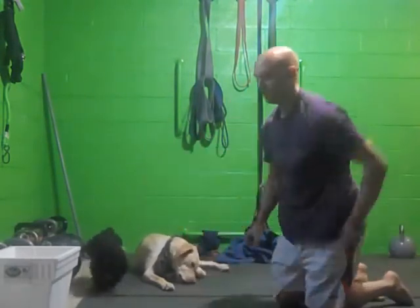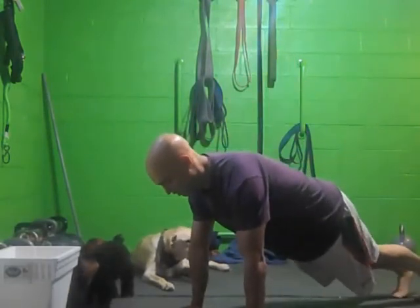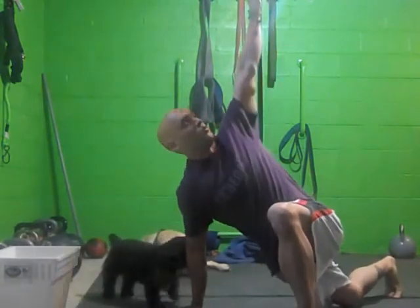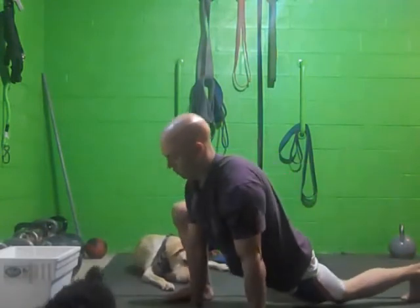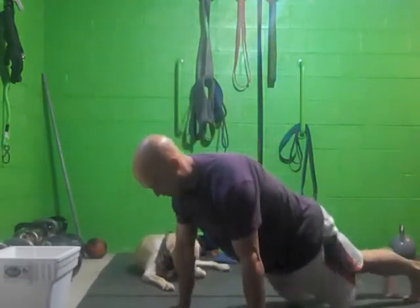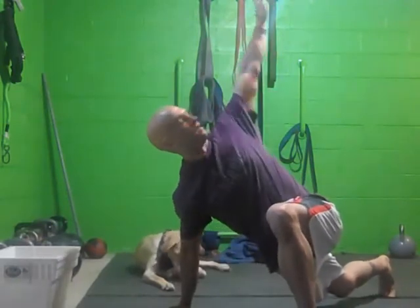That's the basic version. Another version is just doing the same thing, and you're just going to add a twist. Drop, and then twist open. Now you're adding a little more coordination, opening up the thoracic spine, the shoulders, getting a little core action in there as well.